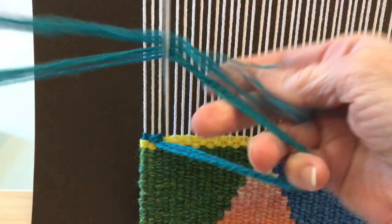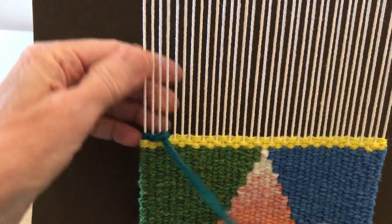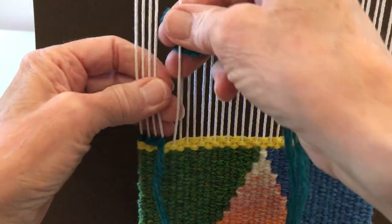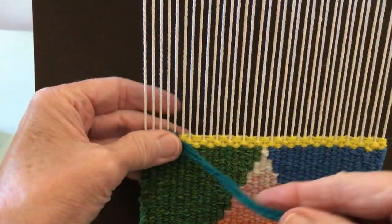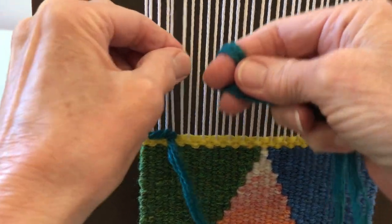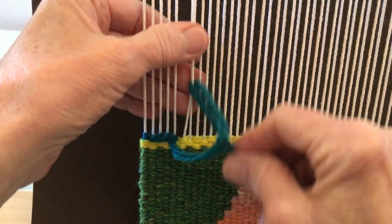Try to pull it down so it's nice and even. You can see that it's making a bit of a slant when I'm working in this direction. When I come back it's going to slant in the opposite direction — I'll show you that in a minute.